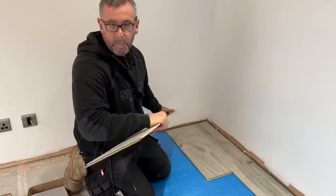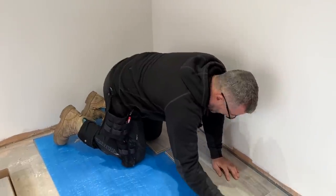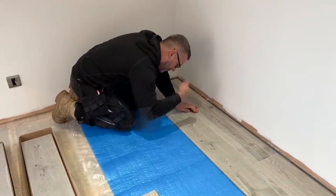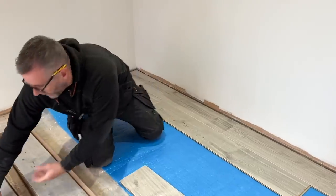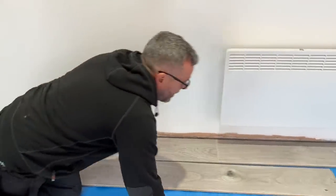Another thing to remember: packs sometimes vary in shade, so you need to open a couple of packs at the same time and work from both. That way you're not left with a block of one shade here and a block of another shade there — it'll be nicely mixed in.